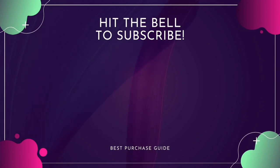Thanks for watching this video. Hope this guide will help you to make your decision easier. Don't forget to subscribe to our channel for more guides and special tips.